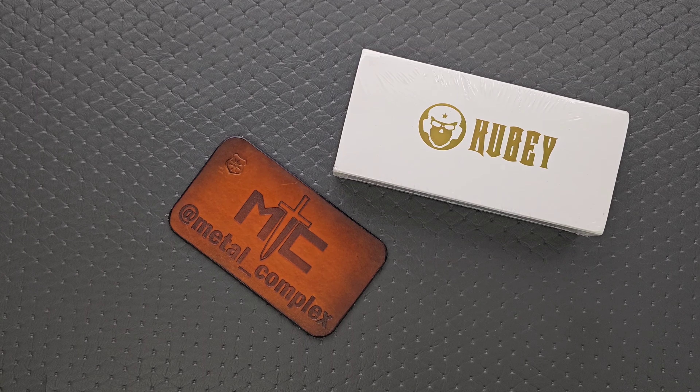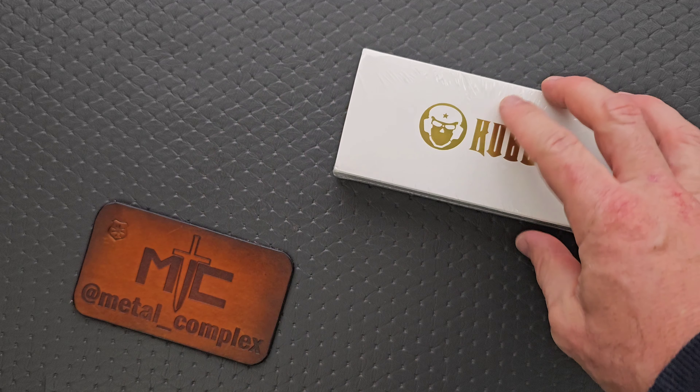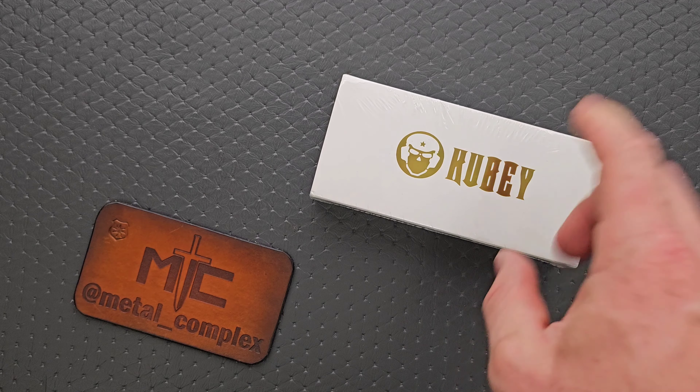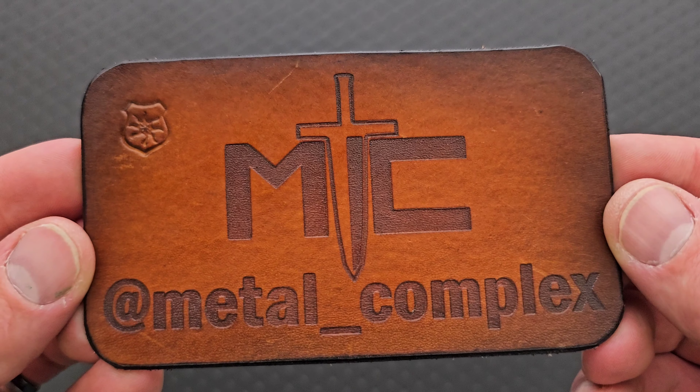What's going on YouTube? Metal Complex here, and today I've got another short little unboxing video to share with you guys. It's been a bit since I've received a Kubi. Thank you very much to Kubi for sending this in. Thanks to my patrons for supporting me. And please make sure to follow me on Instagram at metal underscore complex.